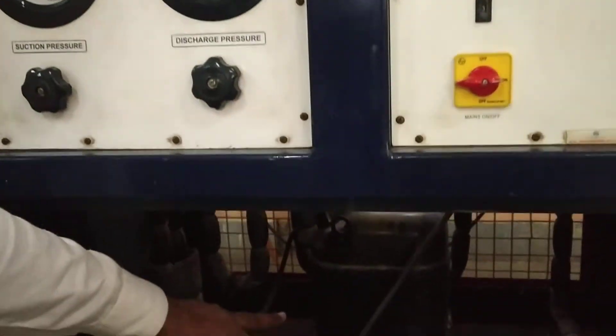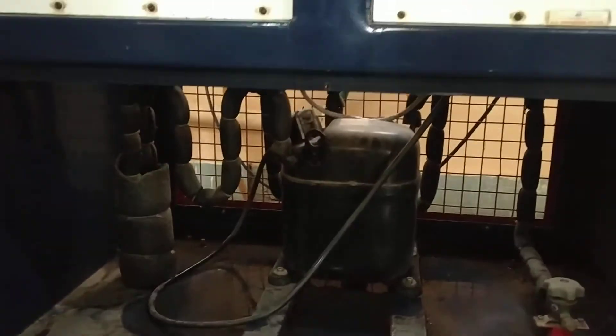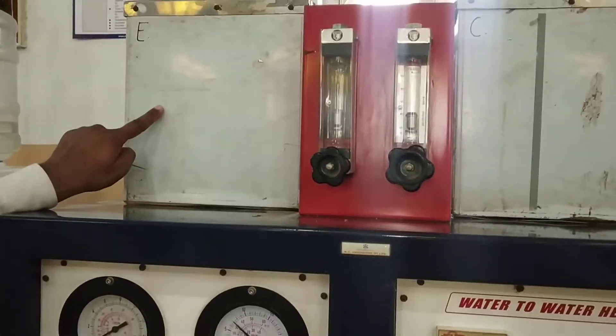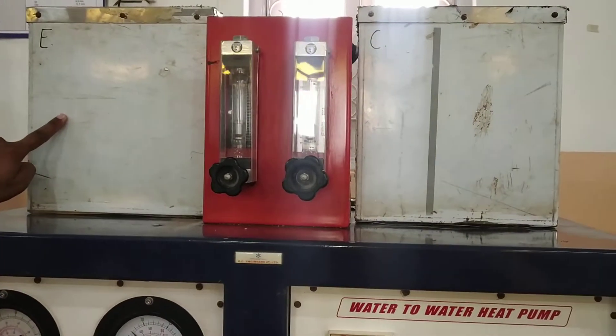The four basic components of the vapor compression refrigeration system are: the compressor, the condenser, the expansion device (which is at the back side), and the evaporator. These four basic components make up the vapor compression refrigeration system.